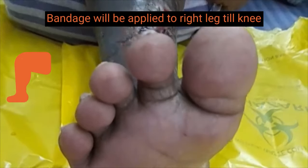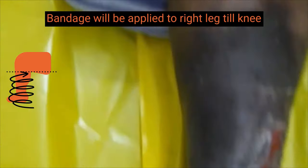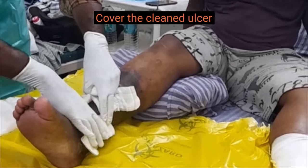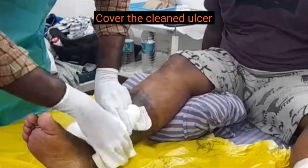A 4 layer compression bandage will be applied to the right leg to the knee. The patient has venous ulcer in both legs and ABPI in both legs is 1. Since the ulcers are large and multiple, additional gauze pads are used to cover the cleaned ulcer.